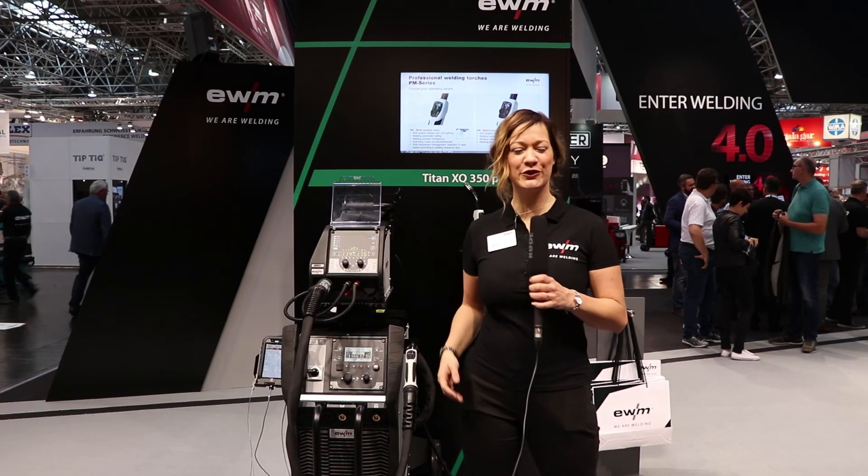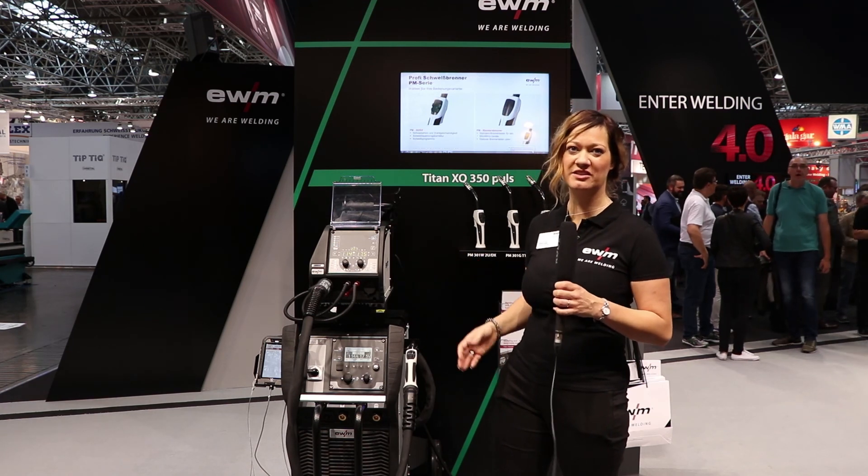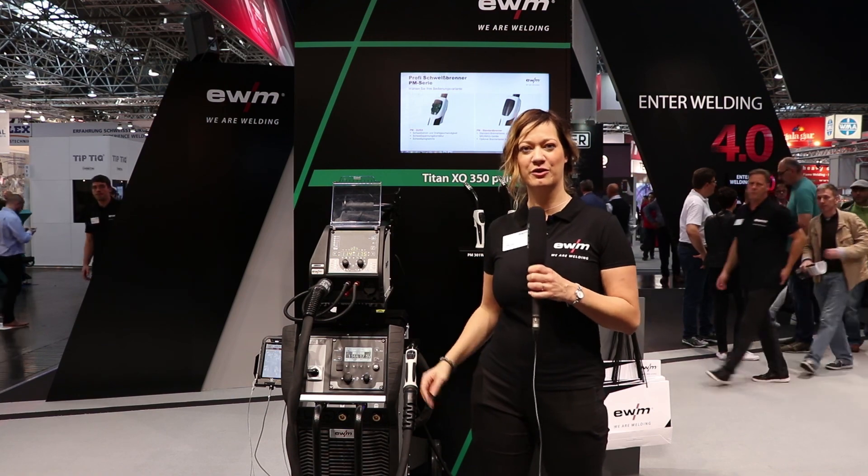So that's what we have to share in this first look at our new Titan XQ, presented here at the Welding and Cutting Fair in Düsseldorf. Thank you for watching!